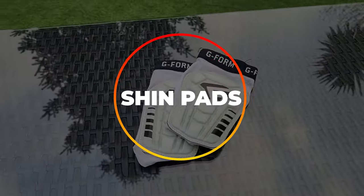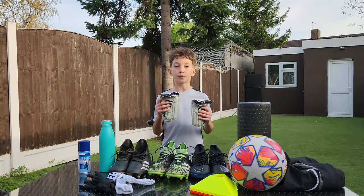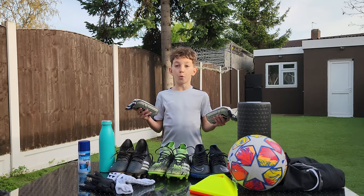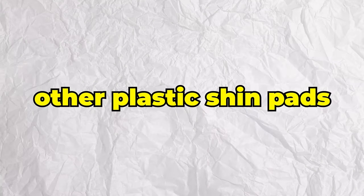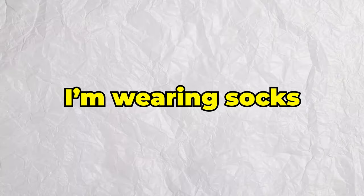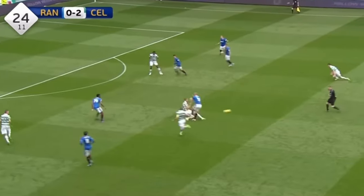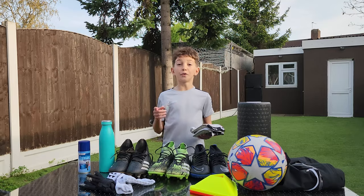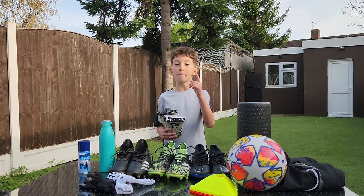And then we've got the shin pads. These feel amazing when I have them on — it basically feels like I'm not even wearing them. For me, this is just essential. I find that other plastic shin pads made me feel a little uncomfortable and put extra stress on my shins. Honestly, it just feels like I'm wearing socks. I want to stay protected when I'm on the pitch, and shin pads are a must-have for me — and it should be a must-have for you too.